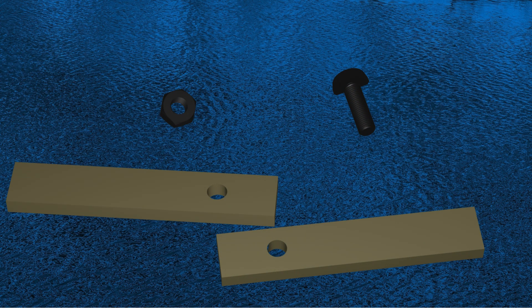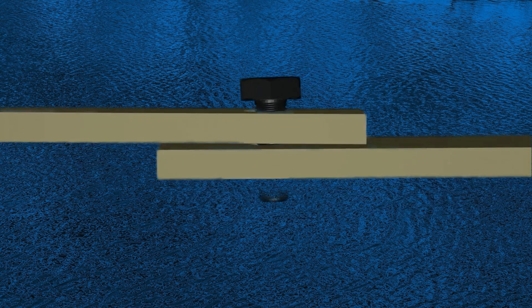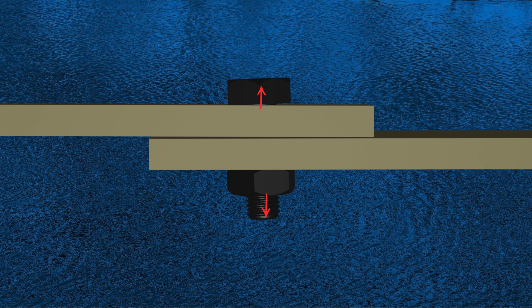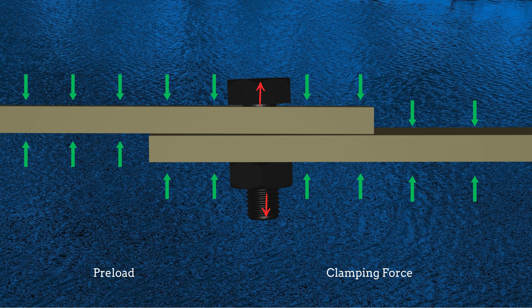Consider a simple bolt, nut, and two plates. The bolt and nut are used to fasten the plates. When the bolt is inserted in the hole and tightened, two things happen. First, the bolt stretches and its length increases, which applies a tensile force to the bolt. This tensile load is called the preload. Second, the plates are compressed from their original length, generating a clamping force in the plates.